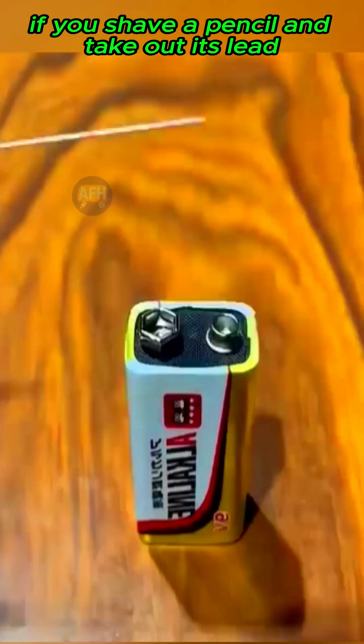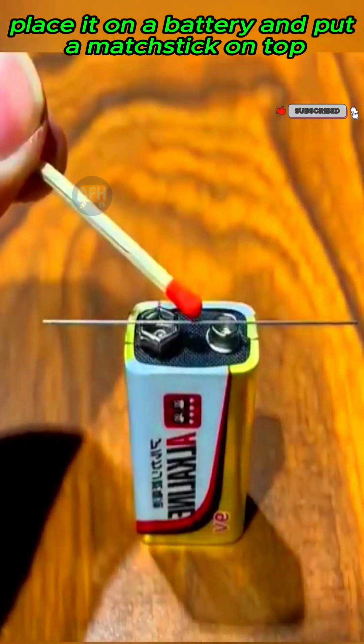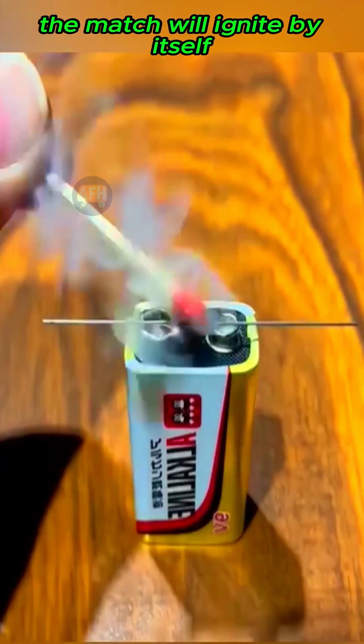If you shave a pencil and take out its lead, place it on a battery and put a matchstick on top, the match will ignite by itself.